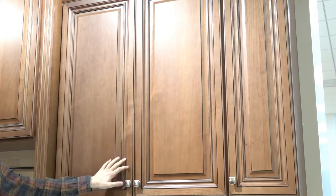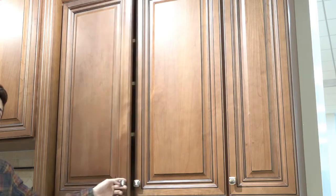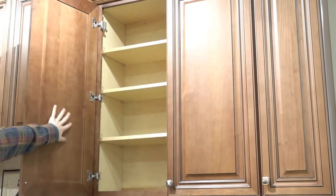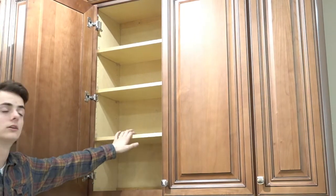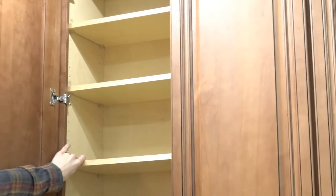It's hand-glazed. You can take a look at the interior here. The interior of the door is a typical raised panel; the inside is natural finish, and the shelves are three-quarters of an inch thick, held up by plastic shelf pins.